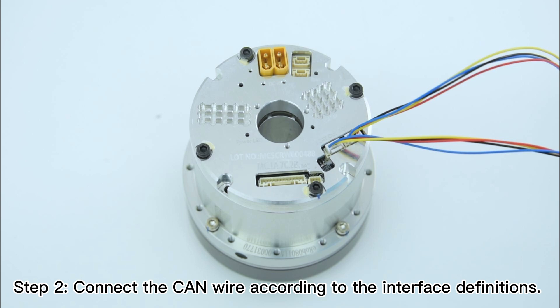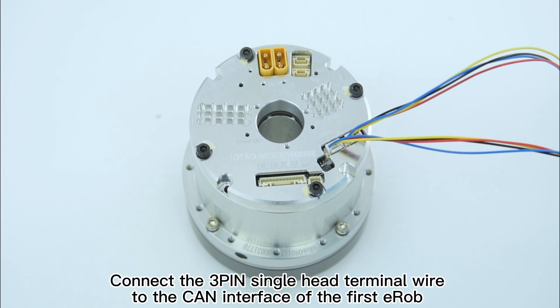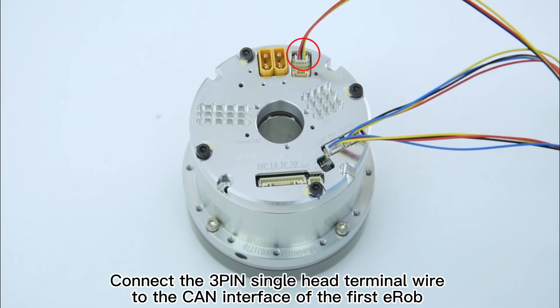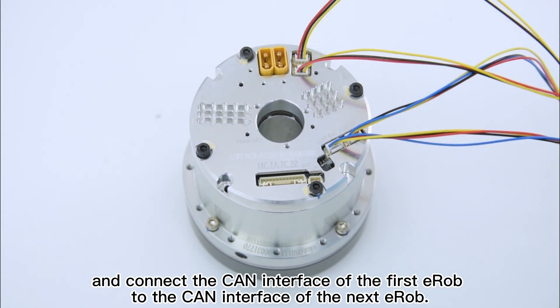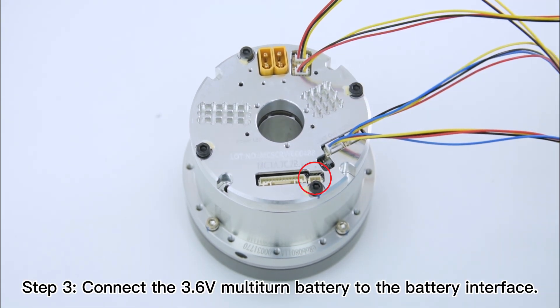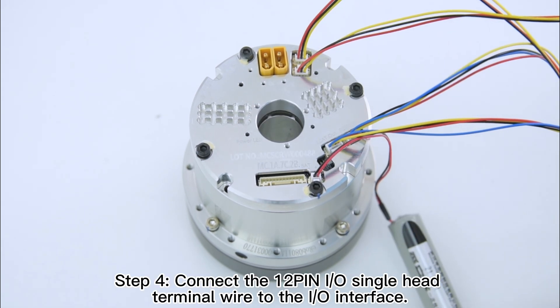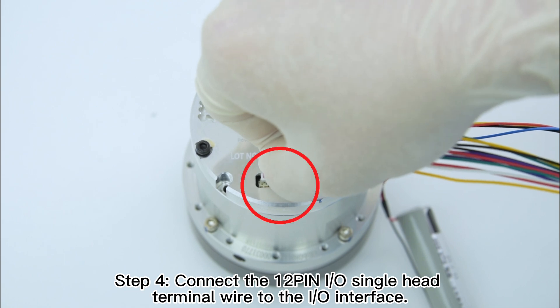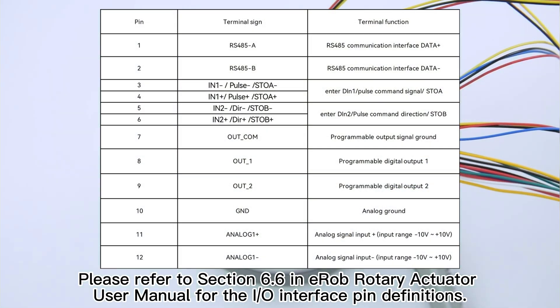Step 2: connect the CAN wire according to the interface definitions. The CAN interfaces of two adjacent E-ROBs can be connected in random order. Connect the 3-pin single-head terminal wire to the CAN interface of the first E-ROB, and connect the CAN interface of the first E-ROB to the CAN interface of the next E-ROB. Step 3: connect the 3.6-volt multi-turn battery to the battery interface. Step 4: connect the 12-pin I/O single-head terminal wire to the I/O interface. Please refer to Section 6.6 in the E-ROB Rotary Actuator User Manual for the I/O interface pin definitions.